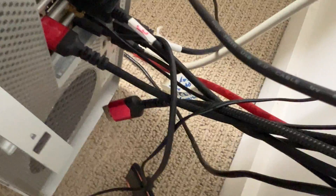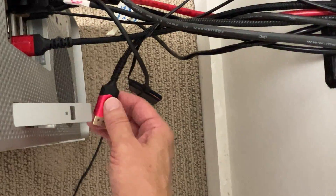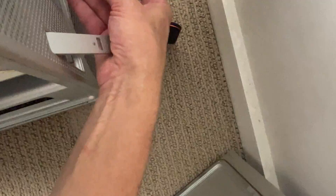As you can see now, no LEDs are lit because I unplugged the DisplayPort cable. Now I'm going to plug it back in and you will see it's going to light up my logic board.